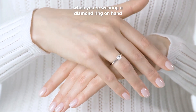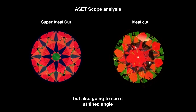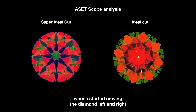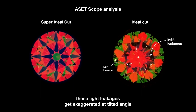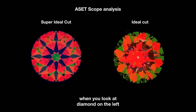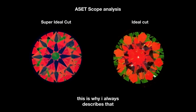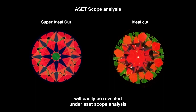We're viewing the diamond directly from the front at 90 degrees, but when wearing a diamond ring, your hand is always moving — you'll also see it at tilted angles. For the ideal cut on the right, when I move the diamond left and right, notice those light leakage areas enlarge and get bigger. Even at tilted angles top or bottom, those light leakage areas get exaggerated and much larger. When you look at the super ideal cut on the left and tilt it in any direction, it still has strong light return. This is why the ASET scope is like X-ray goggles — any light leakages are easily revealed.